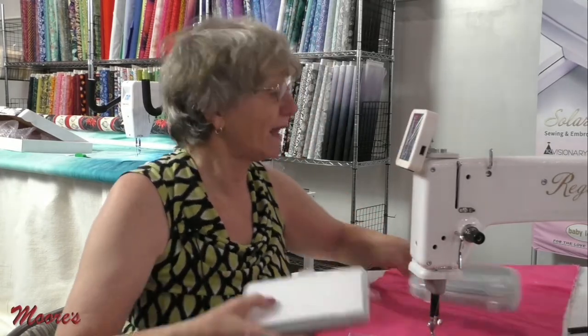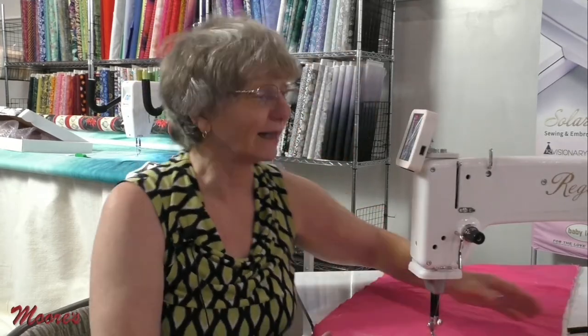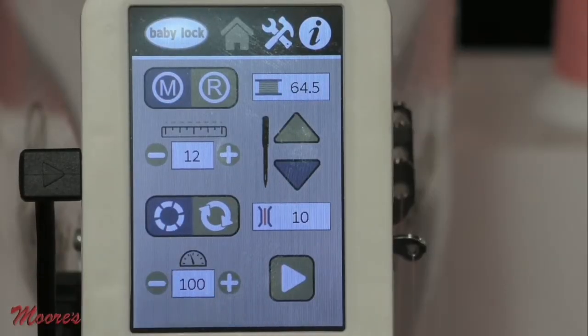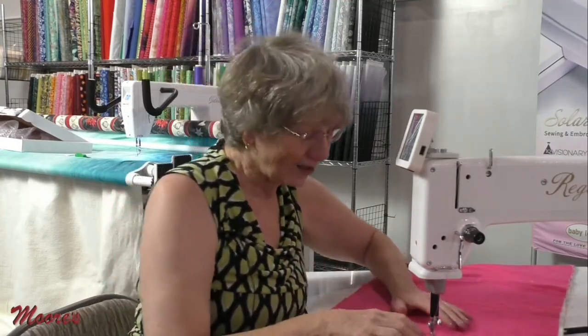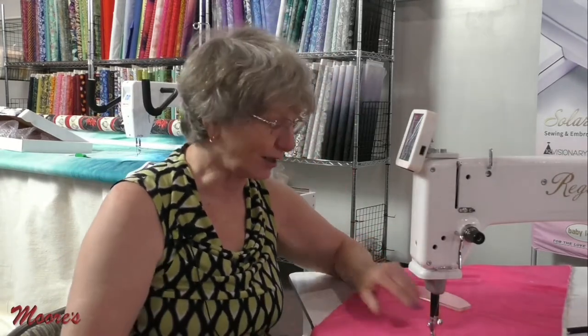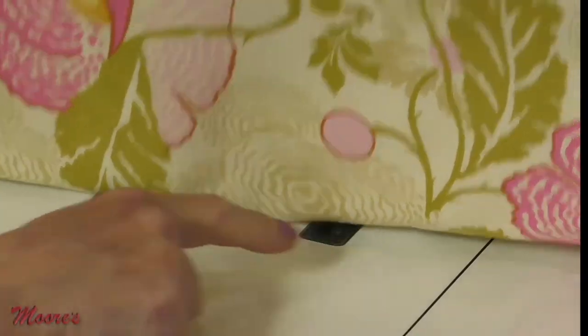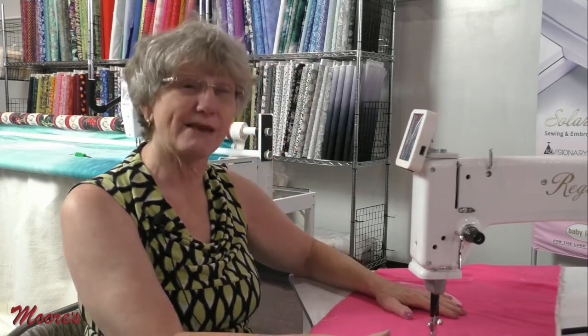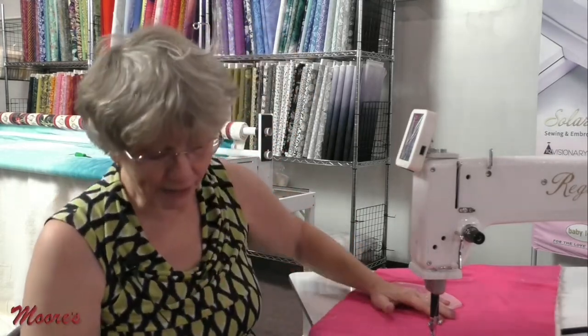This machine has all the types of stitch regulation that the other machine does, and it's really simple to access. In regulated mode, you have a cruise setting and a precision setting. In precision mode, when you stop moving, the machine is going to stop stitching. This machine has a unique setup: underneath the quilt there are two sensors that sense how fast you're moving the quilt sandwich, doing a pretty good job of giving excellent stitch regulation because it's hardwired into the memory of the machine. You press down the foot pedal and then you're ready to stitch.